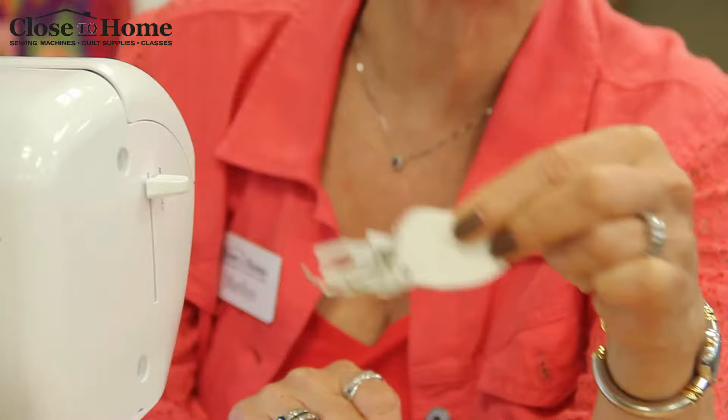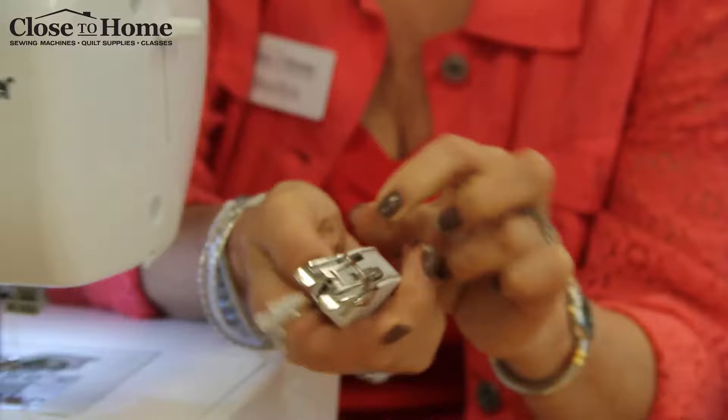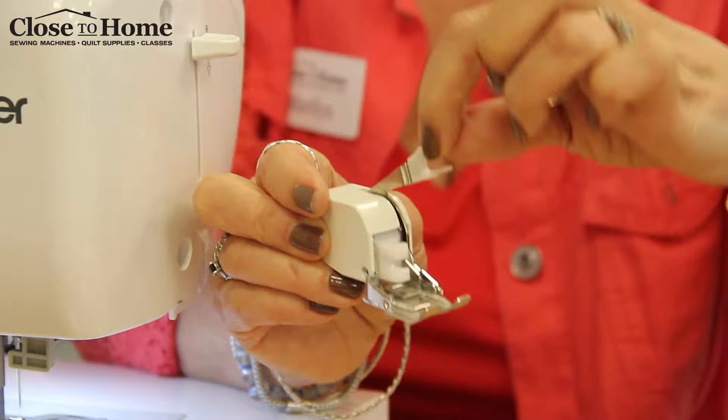This is the walking foot that's going to go on this machine and it's very similar to others you've seen. It's got the little treads on the bottom and the little arm that goes up and down. The treads move every time you take a stitch, and it's a little bit heavier than your basic presser foot.